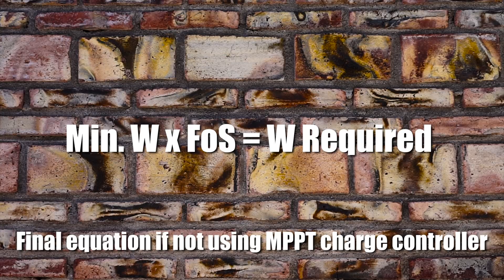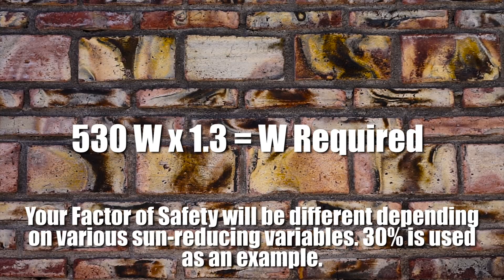This number is basically the absolute minimum wattage of solar panels you're going to need, because it assumes you get seven hours of full sun every day — and we know that's just not going to happen. There are a ton of variables: cloud cover, tree cover, your latitude, the season. So at this point we're going to apply a factor of safety as a percentage based on how many cloudy days you think you're going to have, or whether part of the sky will be blocked by trees. For instance, if you're staying in national forests, the sides will be covered in trees that block the morning and evening sun. For us, a good factor of safety would be about 30%, so we'd multiply that 530 watts by 1.3.